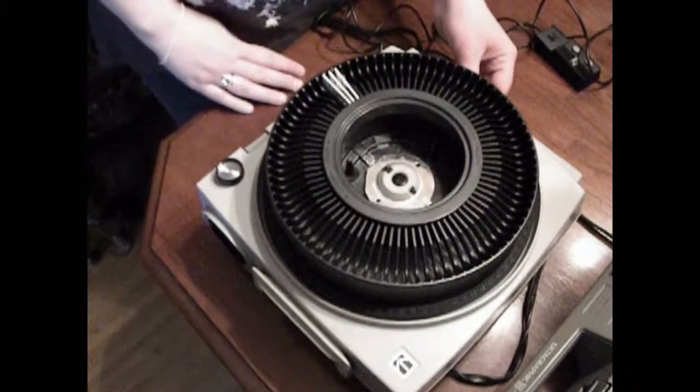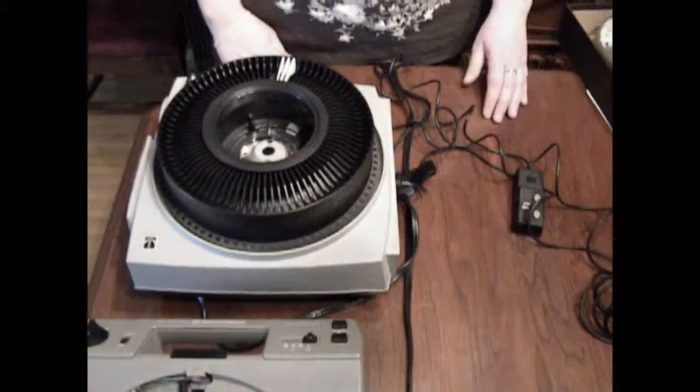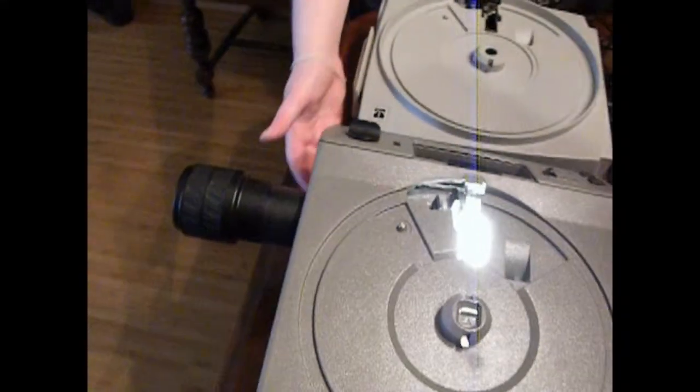Once you're finished projecting your slides, all you have to do is turn the power off. To focus the image after inserting the lens and elevating the legs so that it's in the center of the screen, just turn the focus knob until the picture becomes sharp.